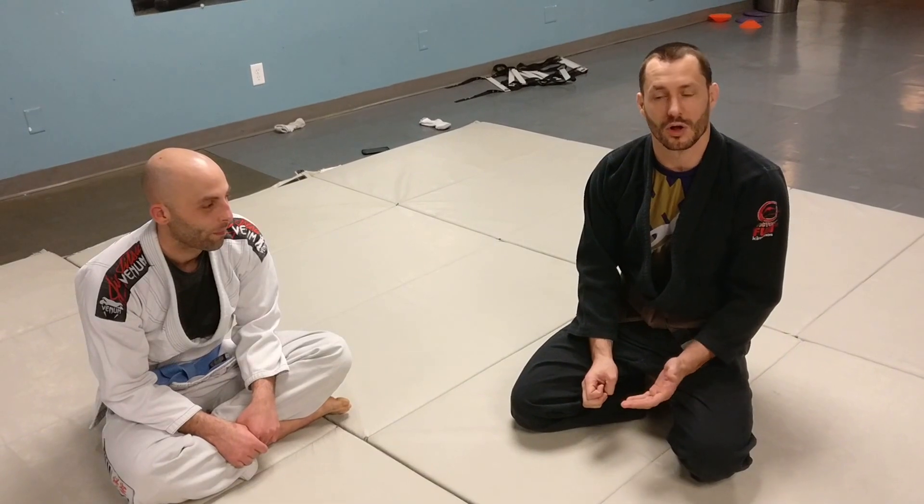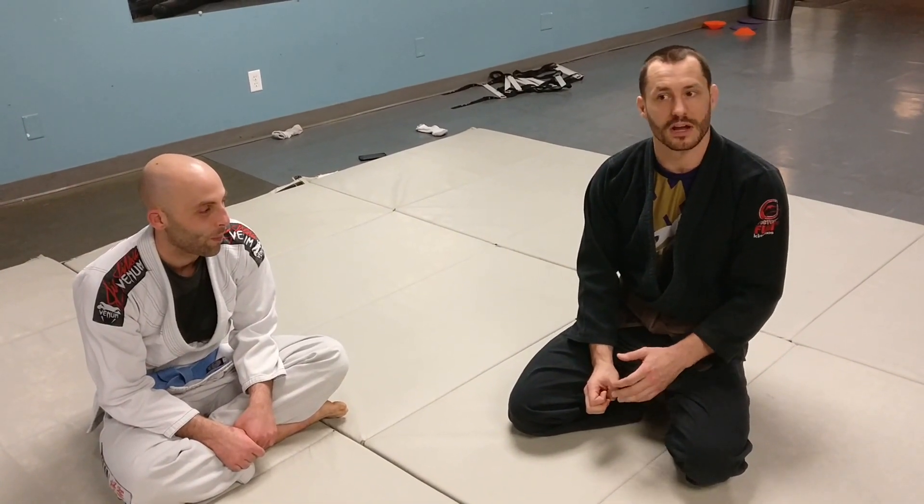The easiest way to set this up is going to be off of a loop choke, so we're going to look at that first, and then we'll look at using this as a way to attack with a person's defense.